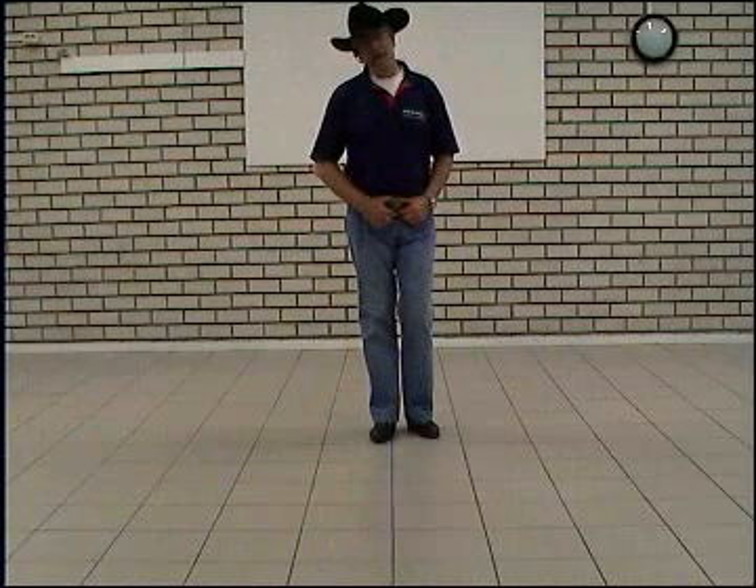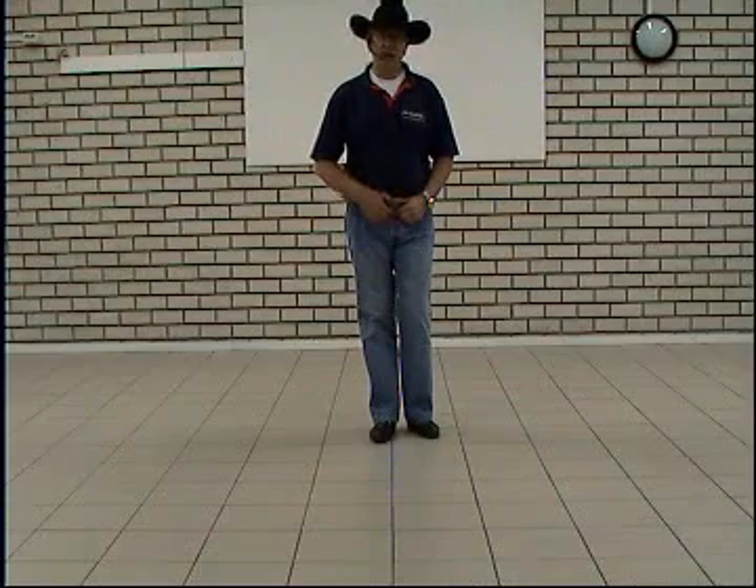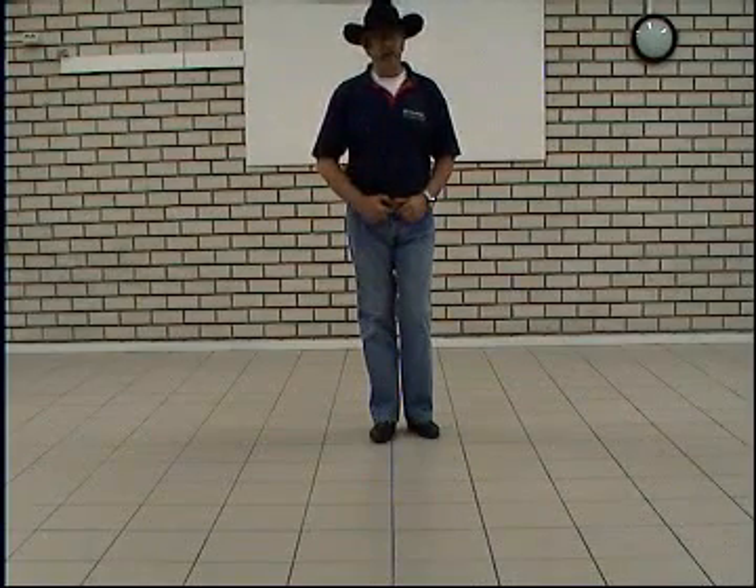The dance I'm going to teach you now is called Mainona Mainis. It is a 32-count beginner line dance, and it's an Indonesian track by a Dutch-Belgian singer, Danny Everett.